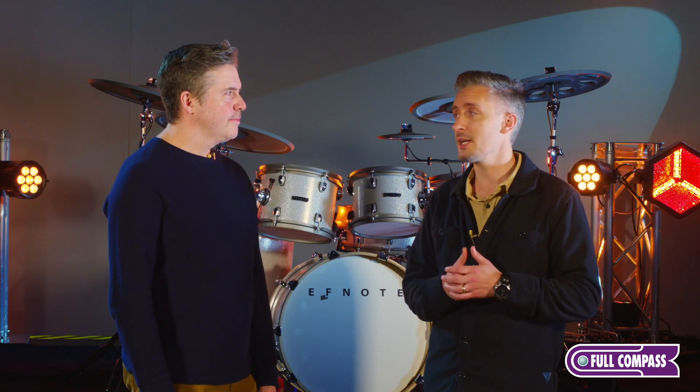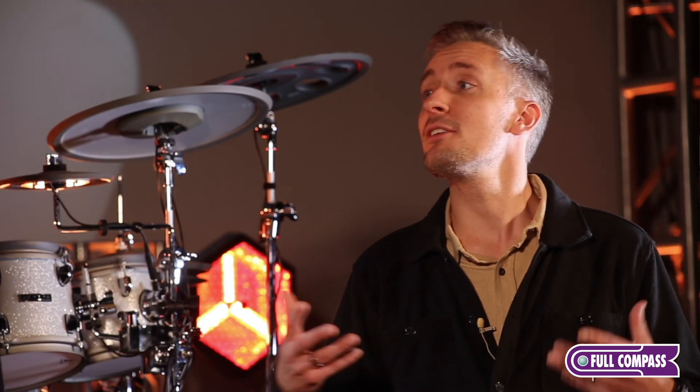I know I've been really impressed by F-Note. I'm a drummer. I've been playing a long time and I've known a lot of drummers who are very hesitant with electronic drums because they just don't feel right. They don't have the right expression. Oftentimes you'll get that machine gun feel.